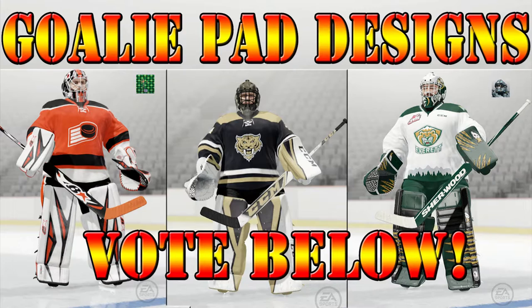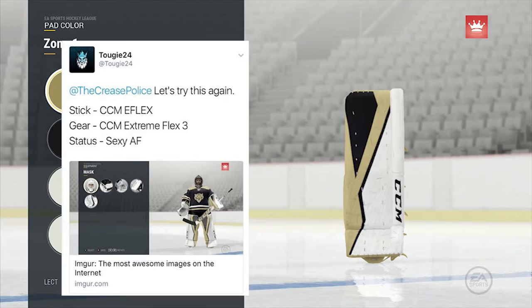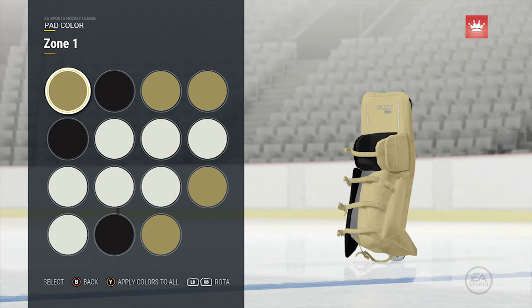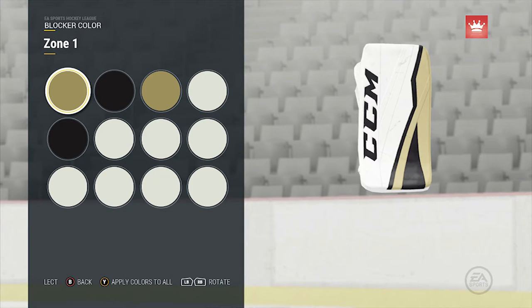Our first goalie setup comes from Tugi24. Tugi is rocking the CCM Extreme Flex 3 equipment and the stick is the CCM E-Flex. According to his own words, this setup is sexy as fuck — but I'll see whether you guys agree in the voting at the end. The colors he's got going on are white, black, and gold. It reminds me a lot of the new NHL team coming next year, the Las Vegas Golden Knights. The black and gold have a bit of a diamond shape giving it more of that Las Vegas feel — I think it's pretty cool.